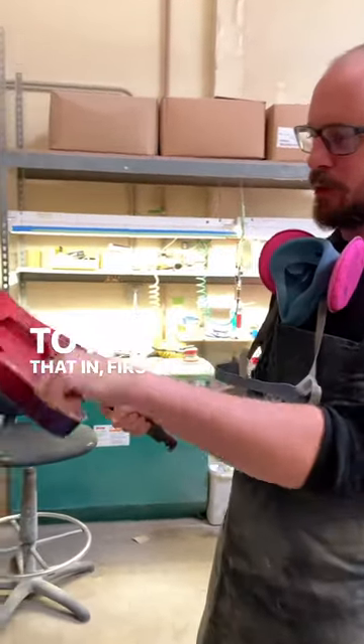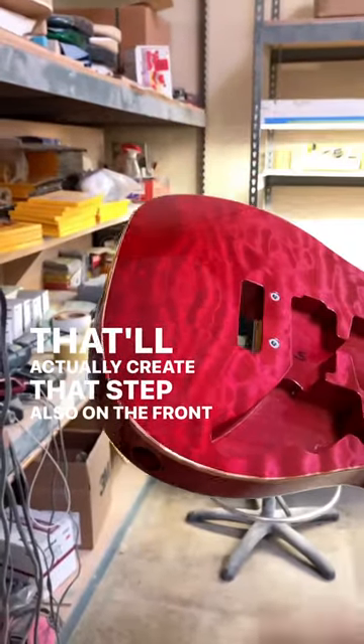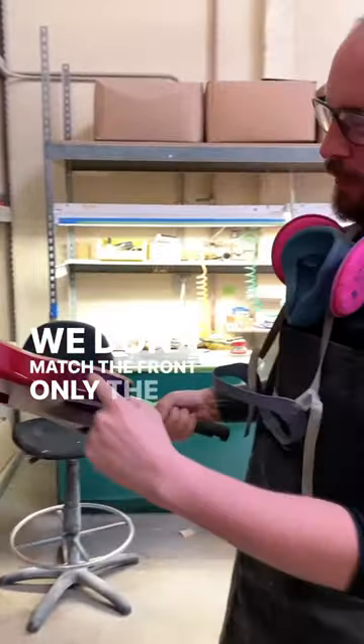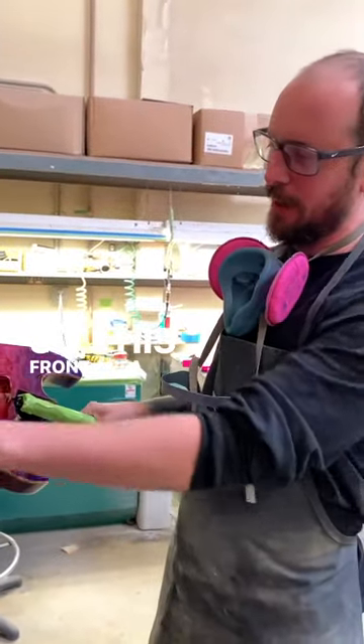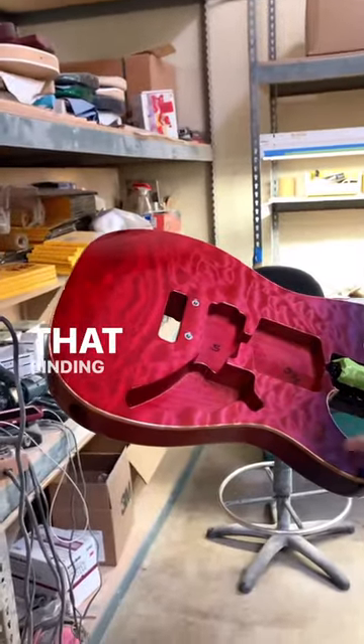So to fill that in, first we'll go in and we'll scrape, and that'll actually create that step also on the front. Because we don't mask the front, only the side — so this front area all has to be removed by hand to give it that binding look.